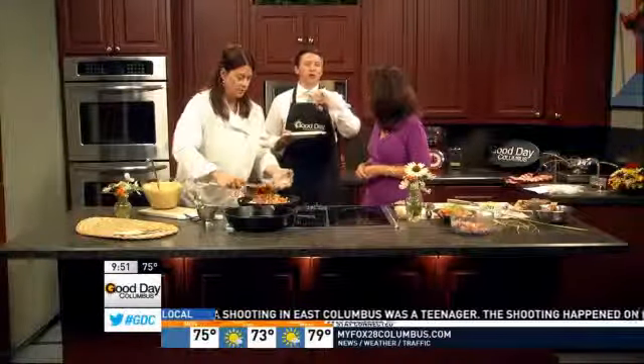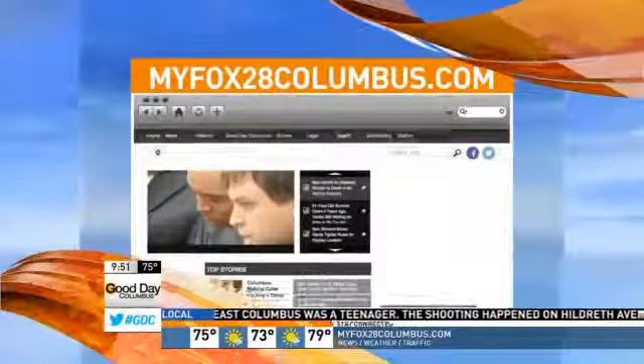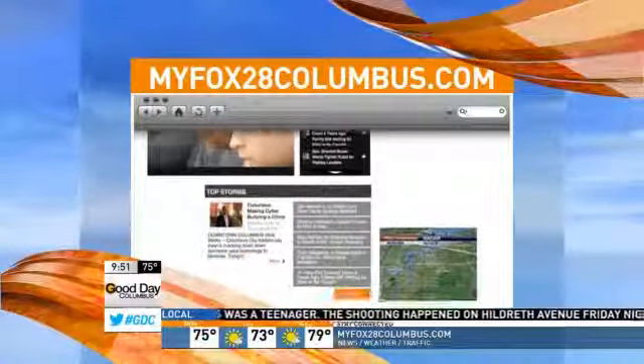And by the way, to get the full recipe, just log on to our website, myfox28columbus.com, and click on GDC Recipes.